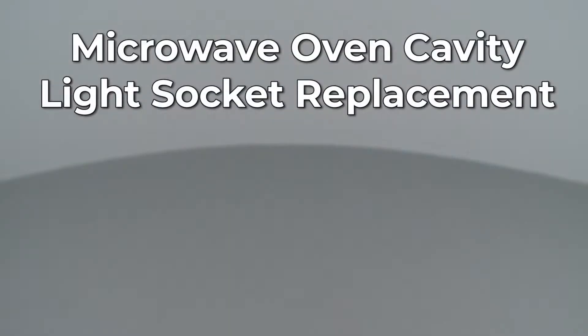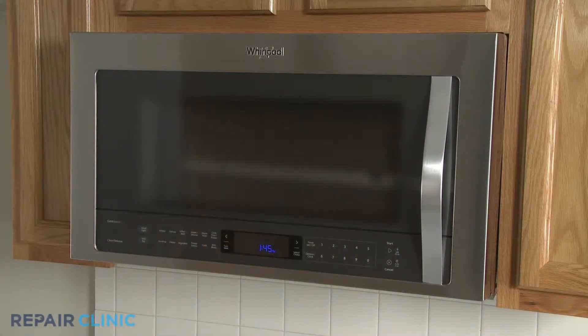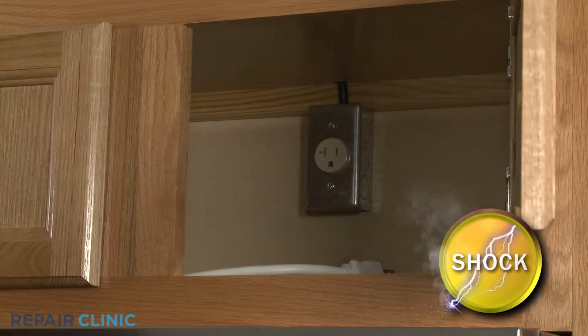Since Repair Clinic encourages you to perform this repair safely, a warning icon will appear when you should use caution. Before you replace the cavity light socket in your microwave oven, be sure to unplug the power cord or shut off the power supply.